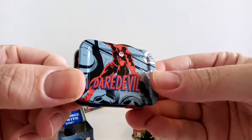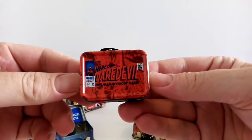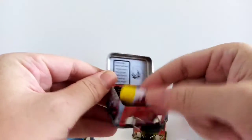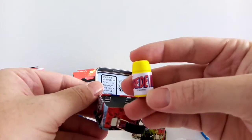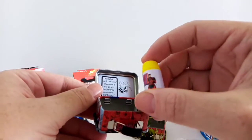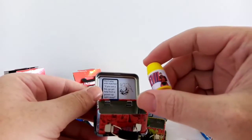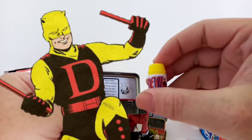Daredevil! That's probably the coolest designed-looking one from the Marvel ones. This one's got a yellow flask. You would assume they would have picked a red flask, but Daredevil did have a lot of yellow in his costume originally — might have actually been all yellow. Whether that was intentional or not, I don't know.